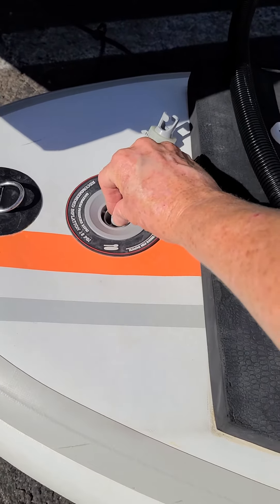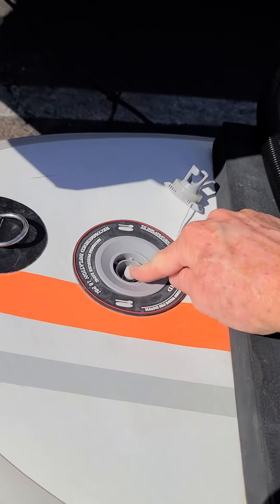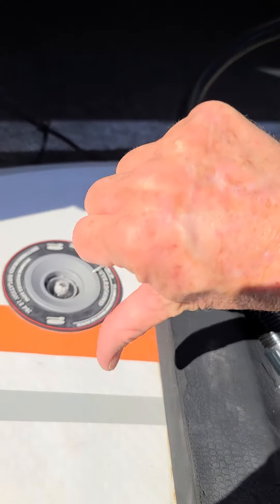What you want to make sure you do is push down and twist that button so it's in the higher position. There's a down and an up — you want to make sure you inflate up, deflate down.